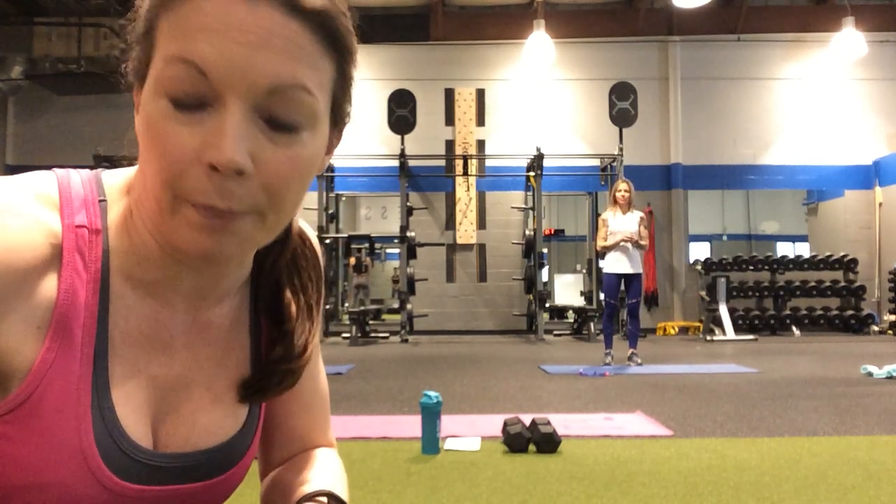Hey everyone, it's Kerry from Lois again. Today we're going to do lower body burn. We're going to go through three rounds of all lower body exercises, doing each round twice with 10 reps each. There's also a bonus round on the floor that incorporates some core work as well.